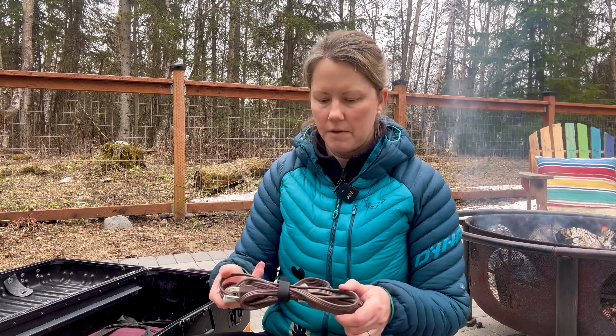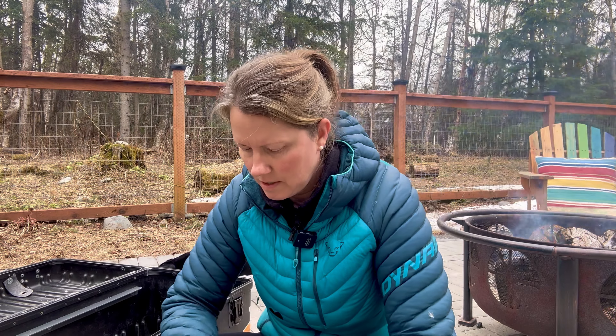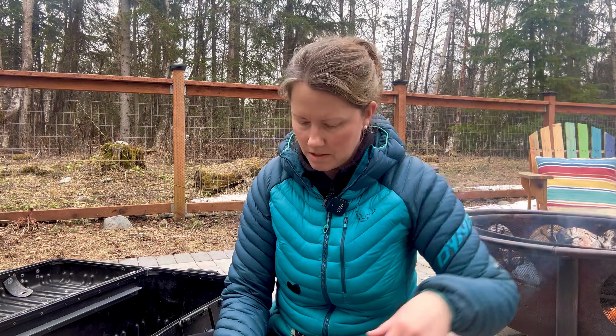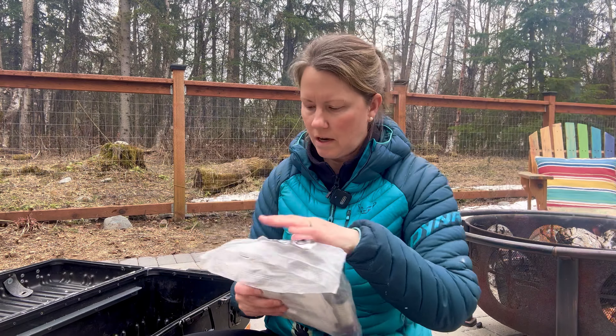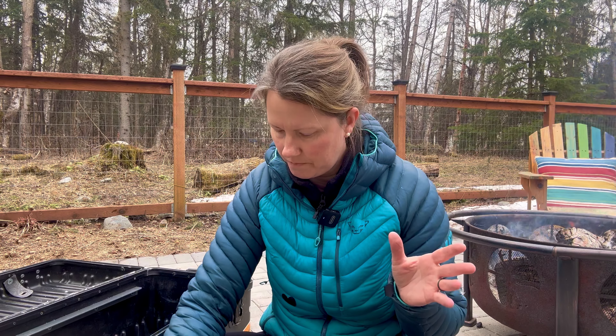I carry an extension cord because it can be difficult to find outlets in these older clinics — there aren't many, and even if one is available it might be across the room. I also carry this tool bag that holds spare parts — mostly dental parts — fairly generic stuff that the majority of villages have in common and things that tend to break.